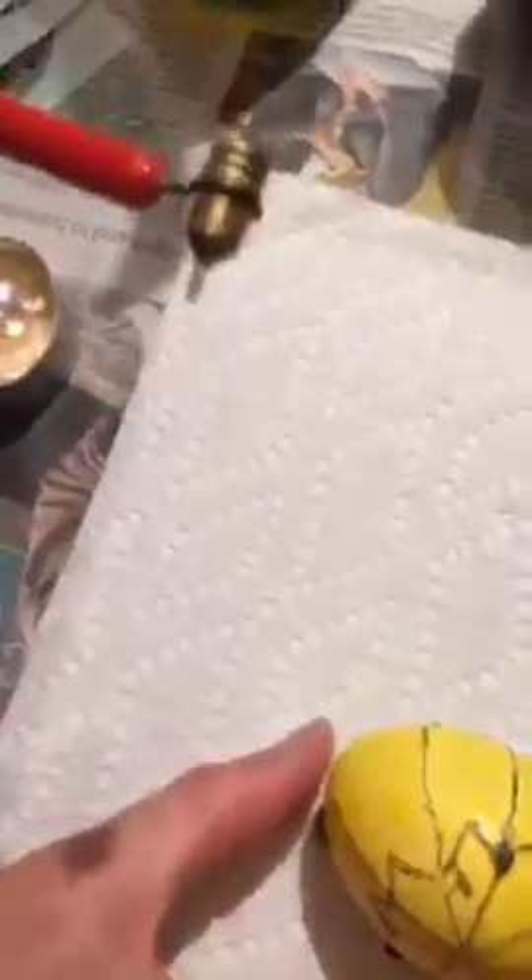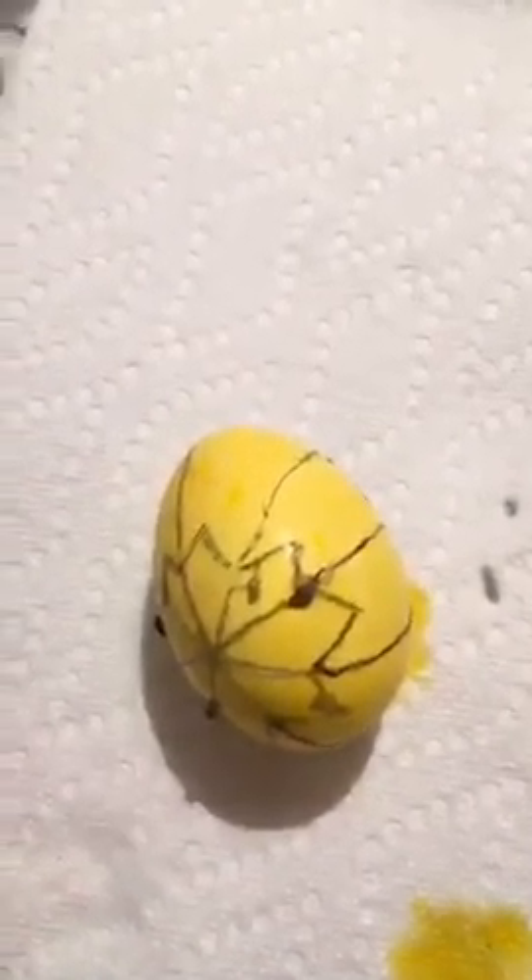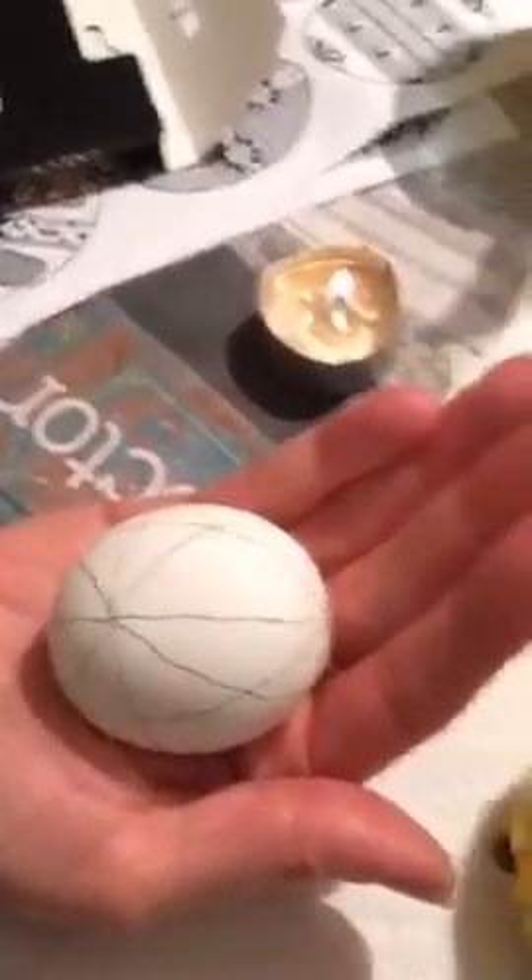We also have two kistkas — how do you say it, Sophie? Kistkas — these little tools right here. What you're doing in pysanky is drawing with wax, and everywhere that you draw with wax is not going to pick up the next layer of color. It's basically layers and layers of dye on your eggs, and in between each layer of dye you put more wax.